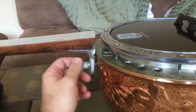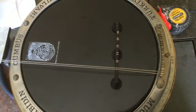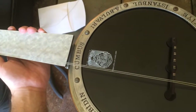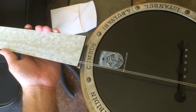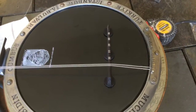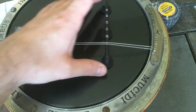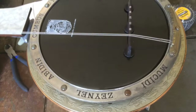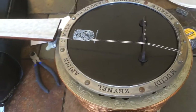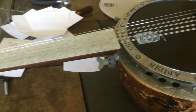I have put the first couple of strings on. Things are loose and I need to keep going, then eventually tighten here and there, but I'm well on my way. I'm going to get all the strings on just loose — just enough to cover the bridge and hold it in place — and then I'll start working on the neck and other stuff.